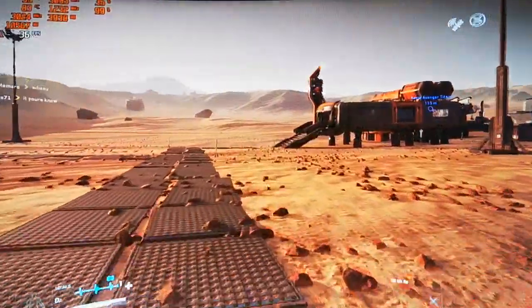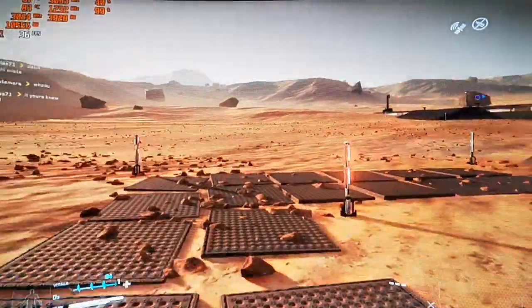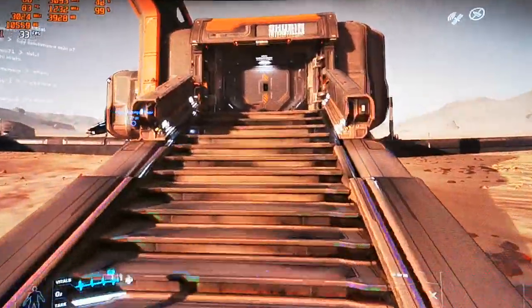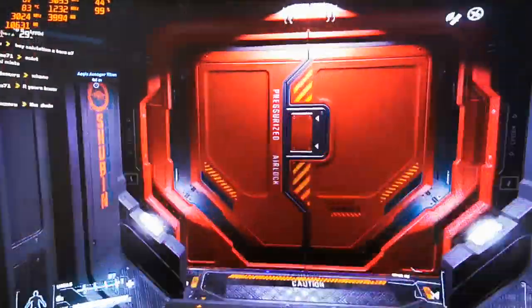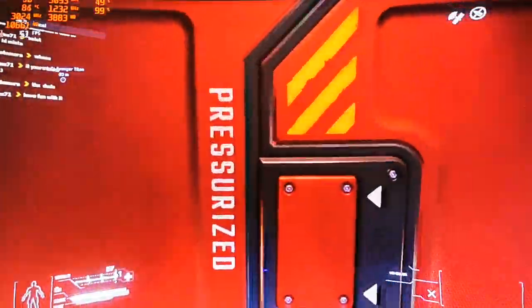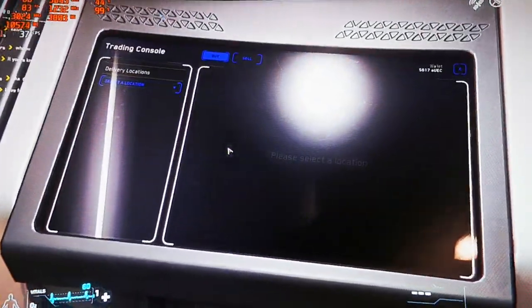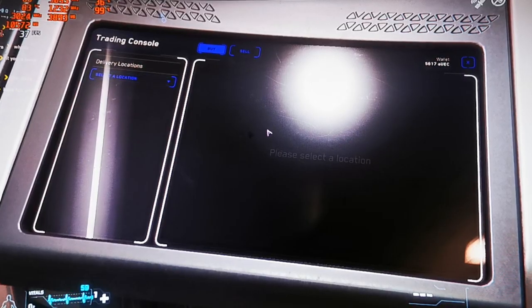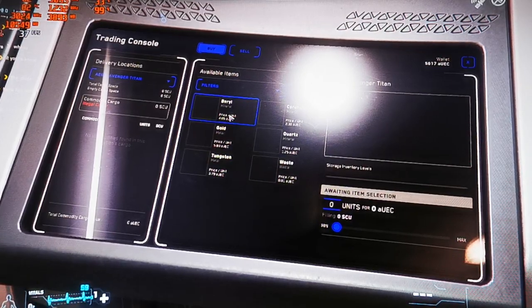I'm going to do another video where I go to one of the big cities to check how the FPS is over there, because it used to be sitting around 26 in a big city. I never tried it with the new update though. I used to see much higher GPU usage — now the CPU is taking higher usage instead, maybe because we're on a planet. Maybe that helps.